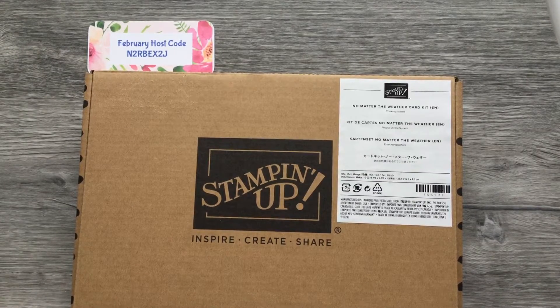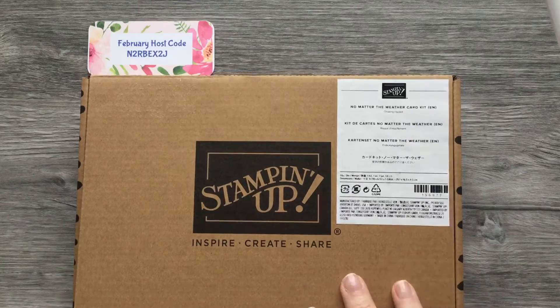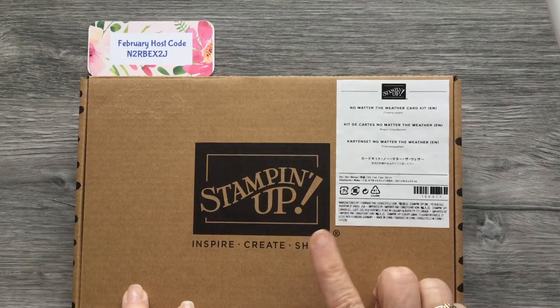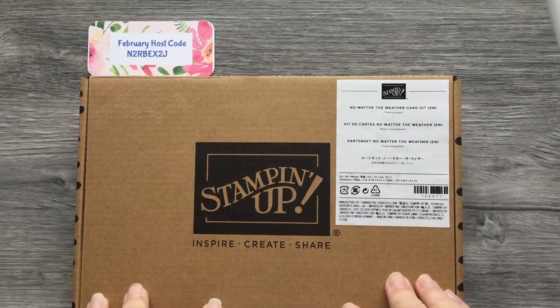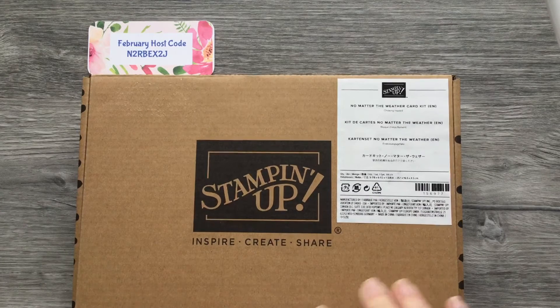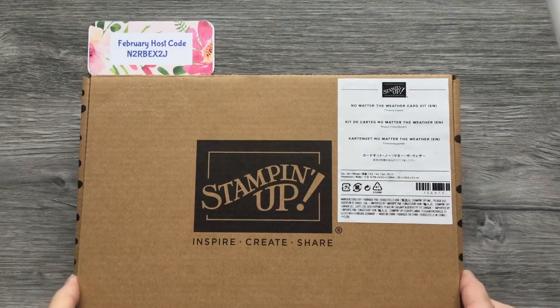Good Friday morning everyone. I am Vicki Edmondson, an independent Stampin' Up demonstrator in the United States. I try to come on Friday mornings and give you a little video of how to make a card or project. Today I want to show you some kits that Stampin' Up sells. They're all-inclusive and have everything you need to make cards — the only thing you may need is a pair of scissors. Today I'm going to show you one called the No Matter the Weather card kit.